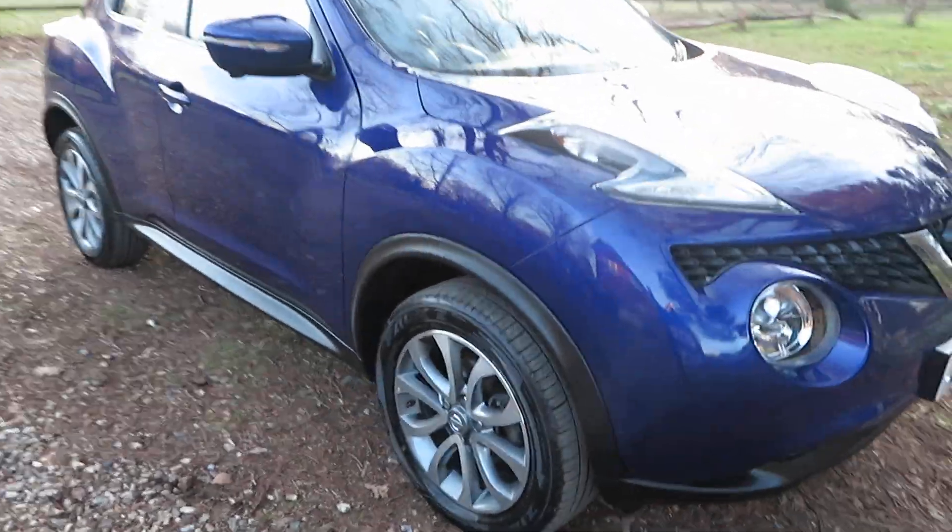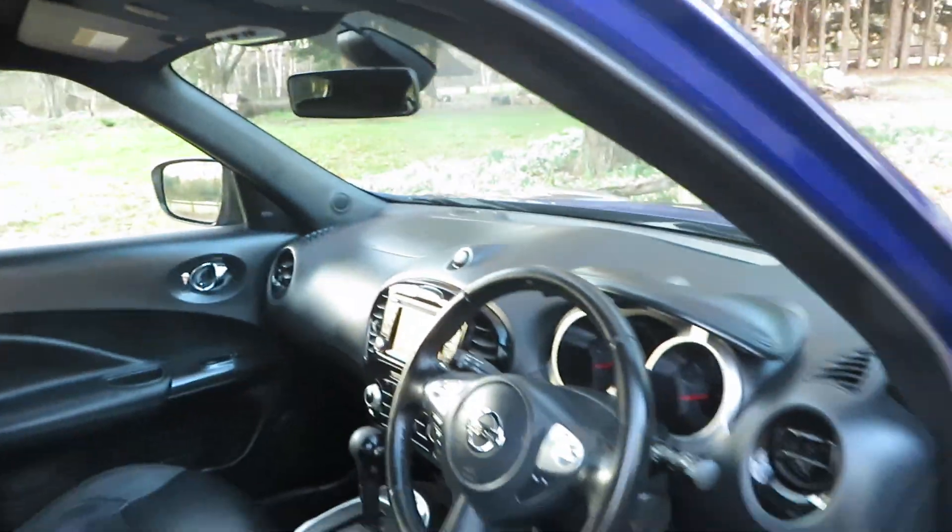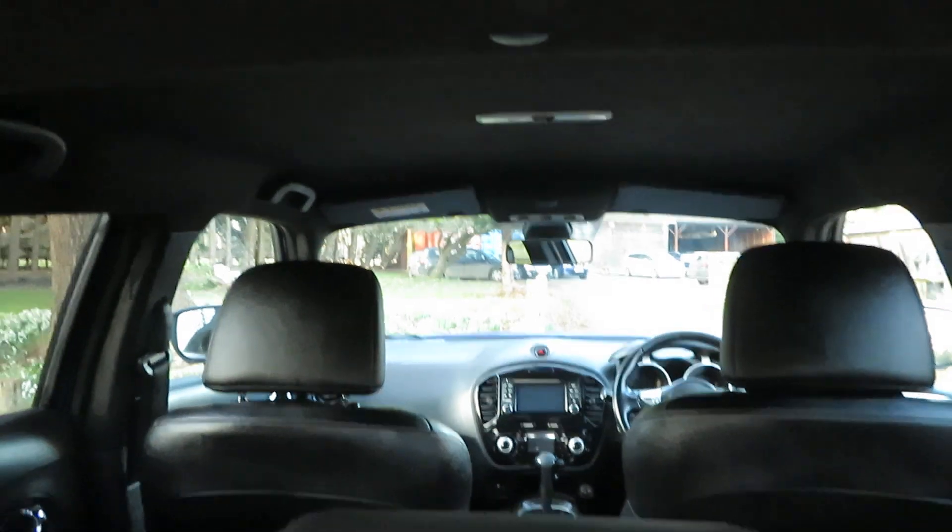Good afternoon. Here's a Nissan Juke in ink blue with nice alloy wheels. It's a 10-car model with leather — I'll come back to the cabin in a minute. It has windows all round, two seats in the back, a rear reversing camera, and 360-degree parking cameras.